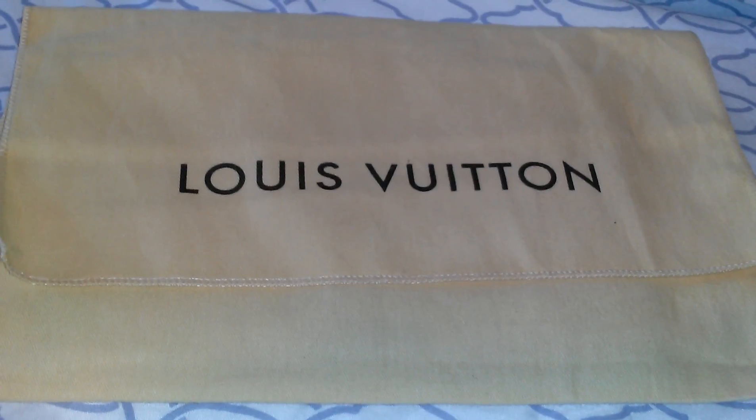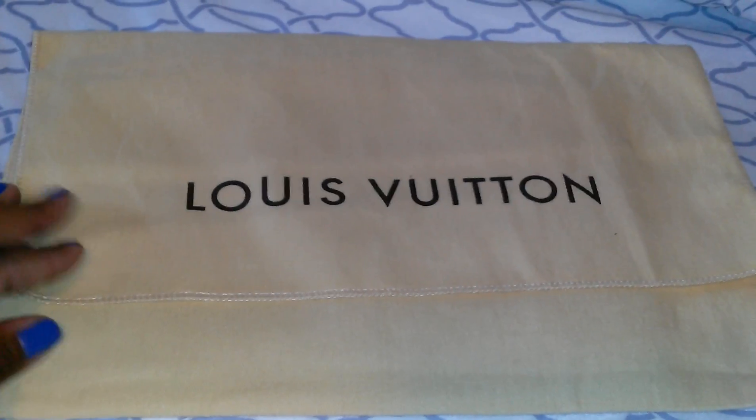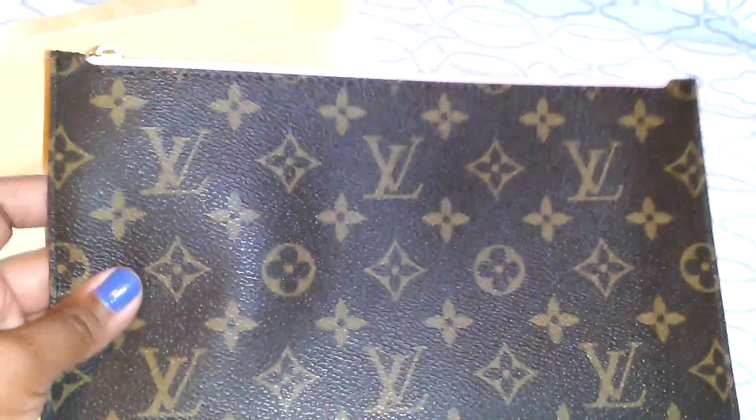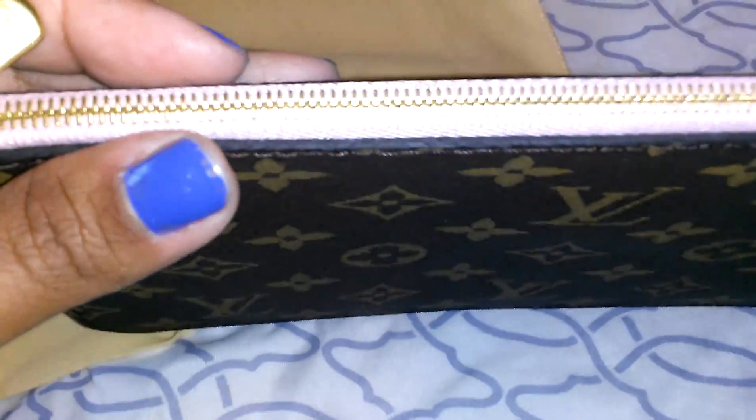My item came in a new dust bag, and I actually don't think I ever received one for this item. But let me go ahead and show you. This is my item, and if you're not sure what it is, it is the pouch that comes with the Neverfull, and mine is in the color Rose Ballerine.